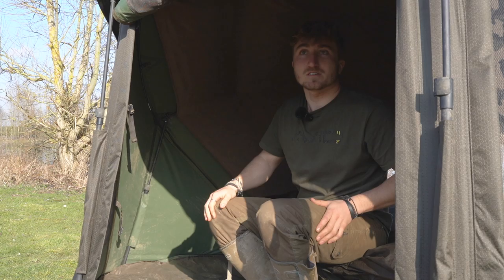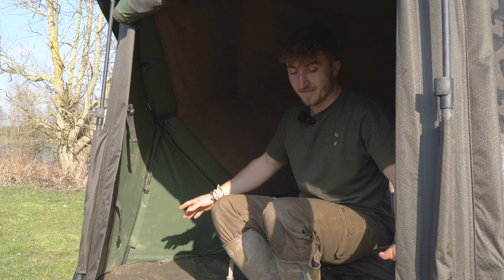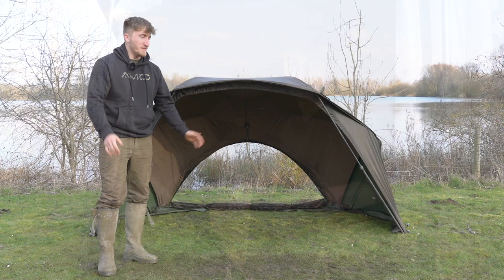Moving on to the storm poles — there are two internal storm poles which really help to stiffen the brolly up and make it extra stable in windy conditions. As you can see inside, there's plenty of room for all your bits and pieces, your cookware and what have you. Lastly, we've got the heavy-duty groundsheet out today as it's pretty muddy, but it goes without saying that it can be incorporated or not used with the brolly system.